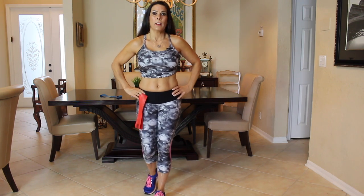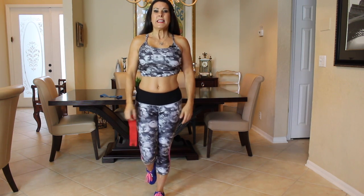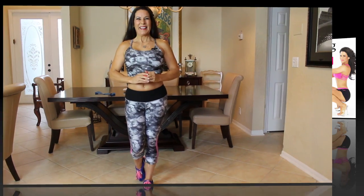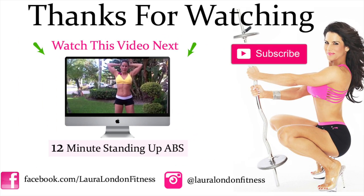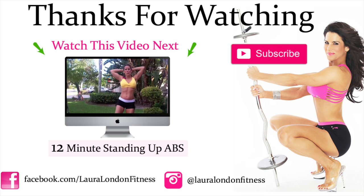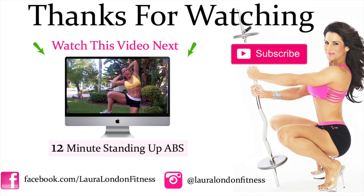I will see you guys next week on my next video, and as always, have a fit and fabulous day. Bye-bye. Thirty seconds — ready? Squeeze them. See how many we can get in there. Don't just move your body — squeeze your body.